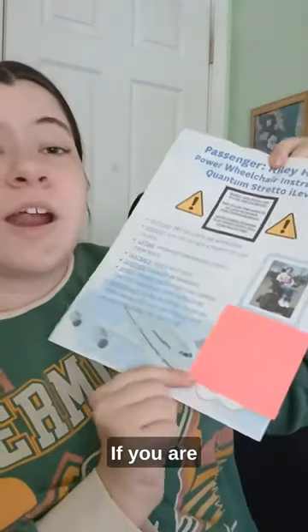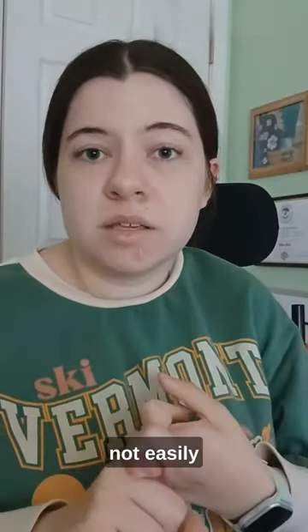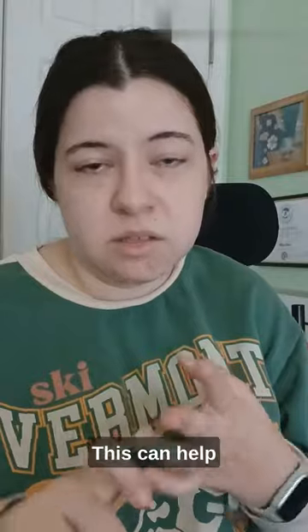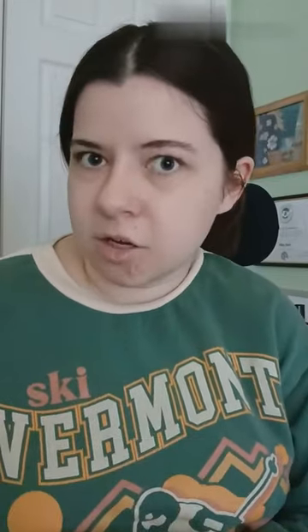If you are at all on the fence about making one of these, at minimum you should have your contact information somewhere on your chair that is not easily removable — preferably indestructible, invisible. This can help people who are loading your chair call you or text you and ask you questions, and it can help people get your chair back to you faster in case it ever gets lost.